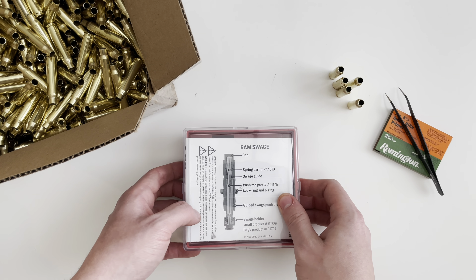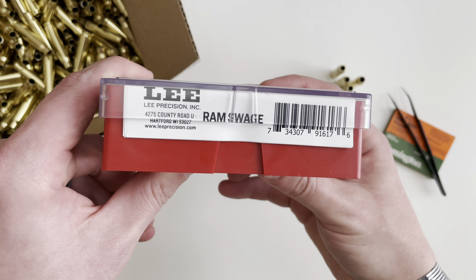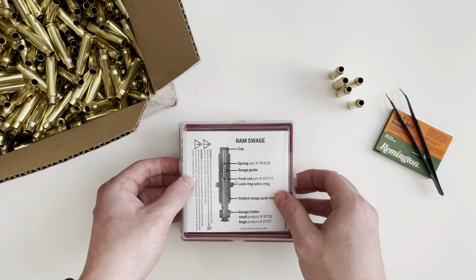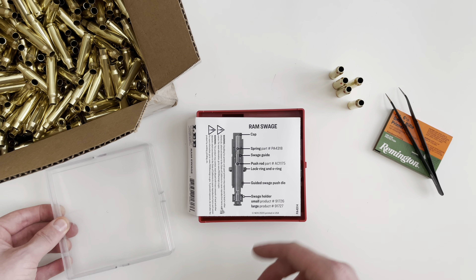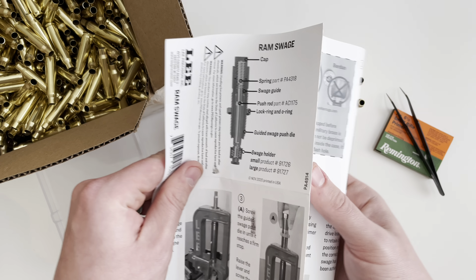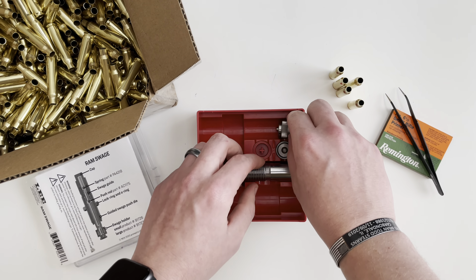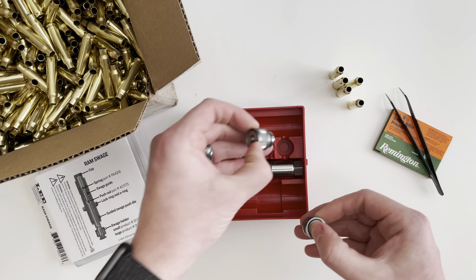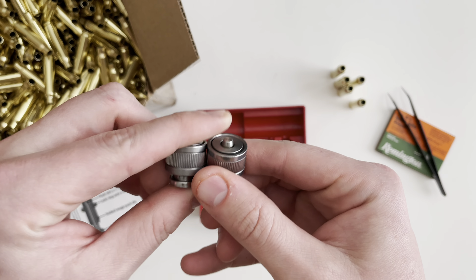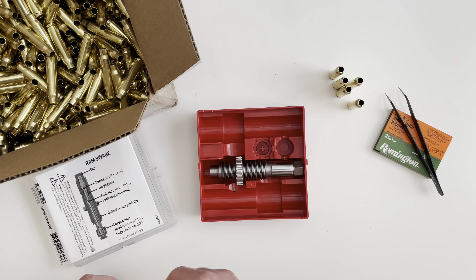We're going to be taking a look as well as unboxing a new product from Lee Precision — this is their Ram Swage die kit. Up top you're going to get your instructions, very simple instructions. And then inside you're going to get two swage holders, essentially these are your shell holders: a small as well as a large primer pocket swage holder.